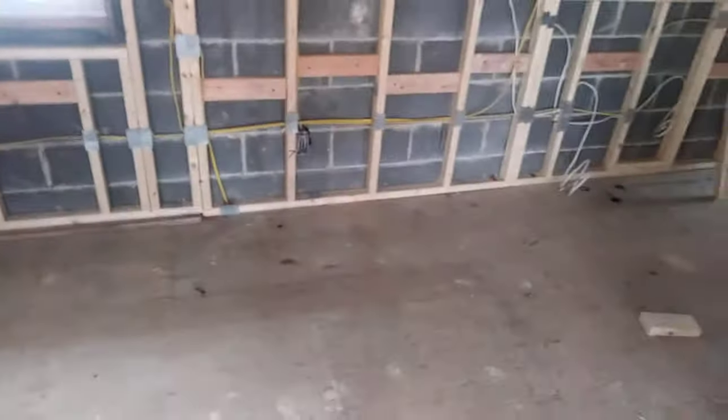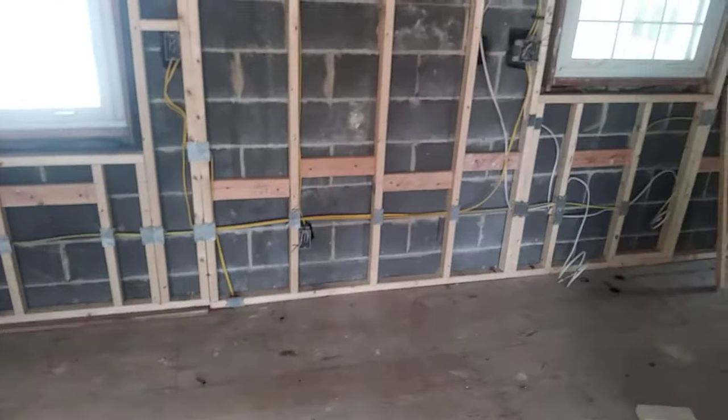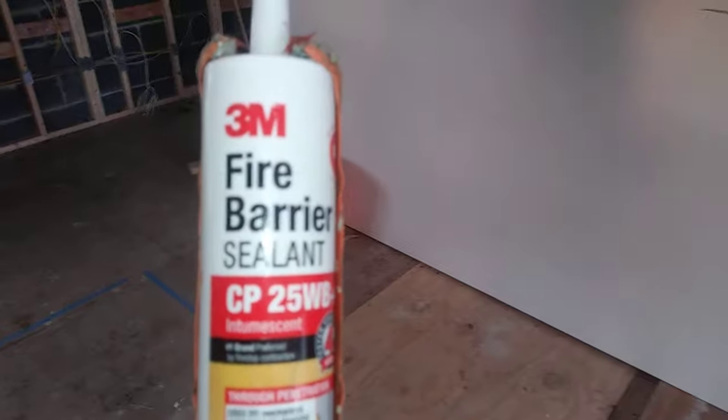Hi, how you doing? Vince with Complete Home Remodeling. Let's give you another quick short video. What you're going to learn in this video is how to fireproof your wall prior to inspection by the CO in order to meet code upon electrical rough-in completion.